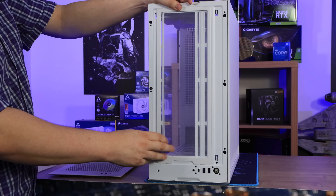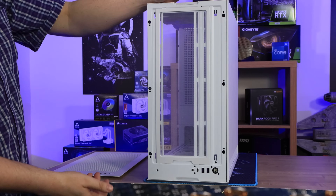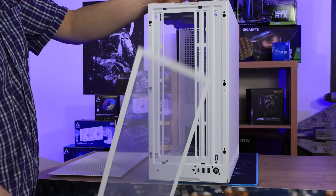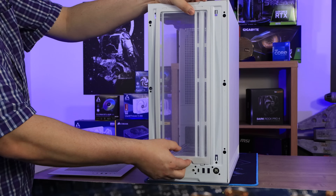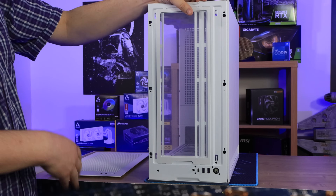The dust filter is the same color as the case — we've seen cases before that are white but have a black dust filter, which looks odd. This can be removed with ease, so it's very easy to get to and clean out, even if your case is completely built up.